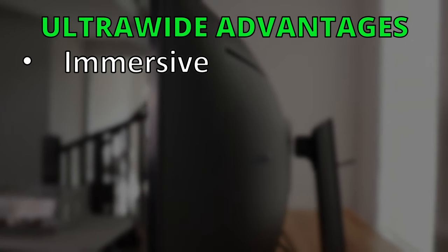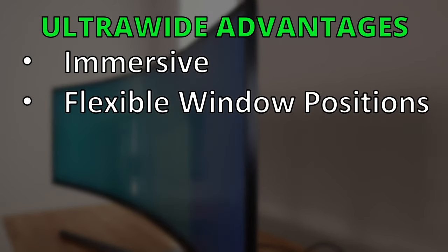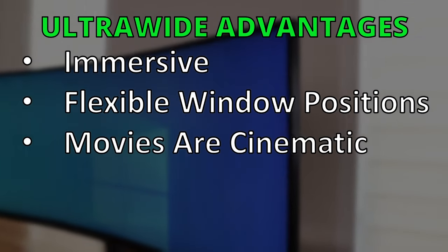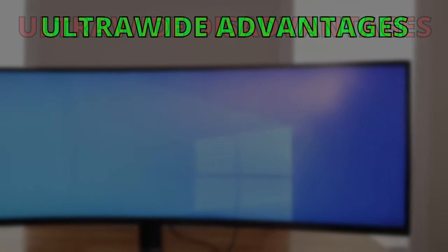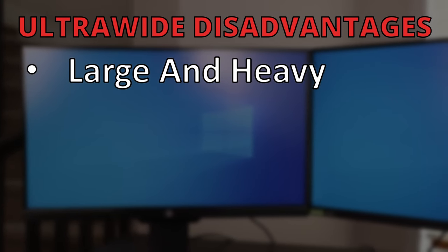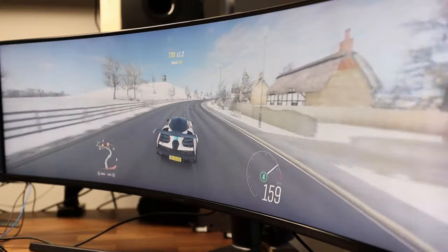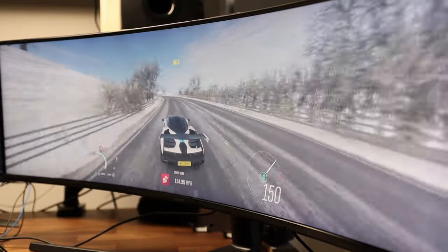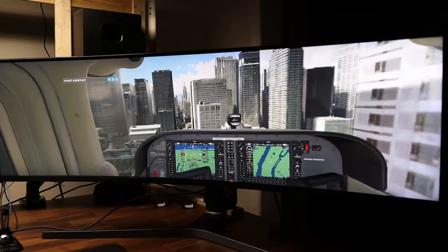To recap: the super ultra wide sets a new bar for immersive gaming, especially if the game supports adjustable UI. It's more flexible for window management, black borders on full-screen movies aren't distracting thanks to the VA panel, no monitor alignment needed, and CAD design looks amazing. Downsides include the large physical size, no upgrade path if it breaks, and higher cost. If you're thinking of getting a super ultra wide, I think the advantages are worth the trade-offs. That said, if you already have a dual monitor setup, it's probably not worth upgrading unless you really want to play games like Horizon or Flight Sim.